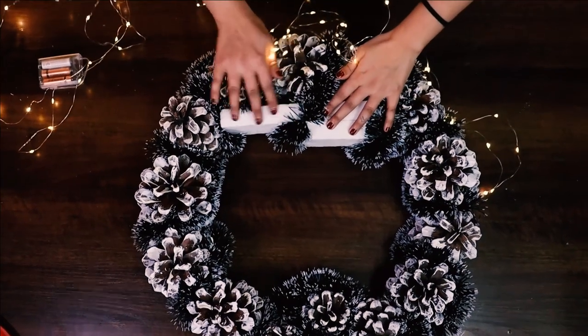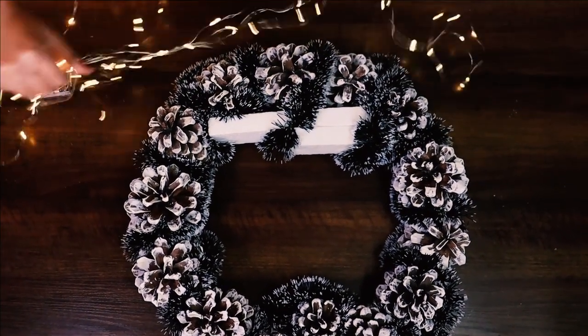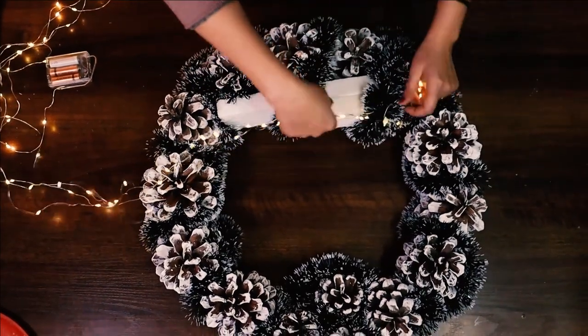Once you have the stable structure for your village, it's time to add some string lighting. You can fill the entire base or just add lighting where you are going to place your trees and houses.